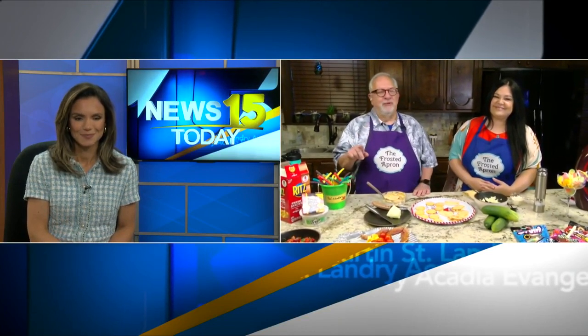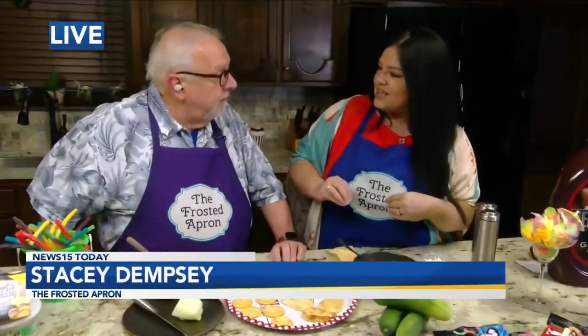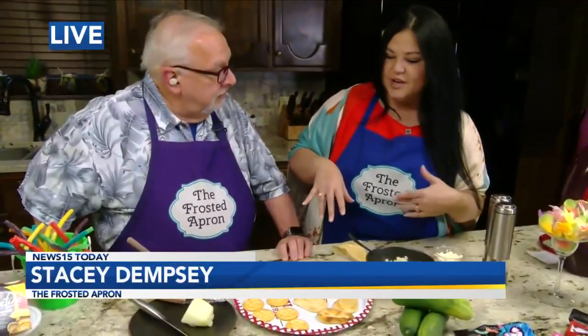You're absolutely correct, Alex. A Hawaiian shirt says fun. Stacey Dempsey says fun. It's just fun. Hey Stacey, what are we about to do here? So if you're getting together with friends over the summer, it's hot — this is just like a refreshing little appetizer that you can put out.